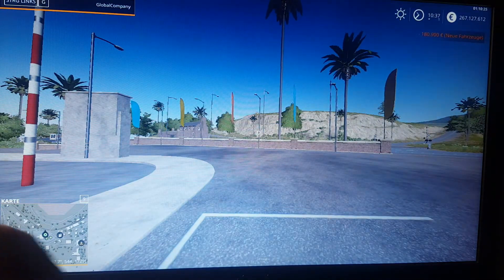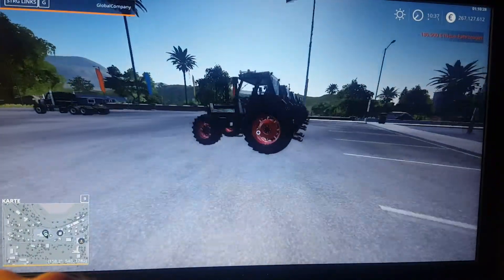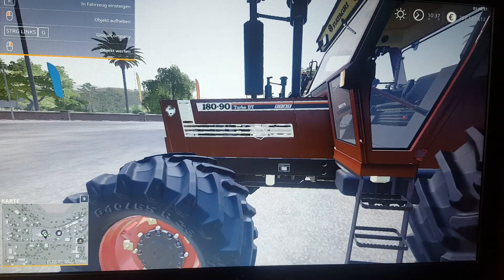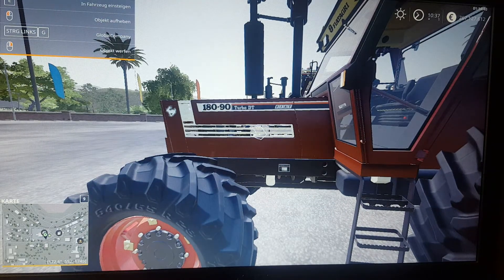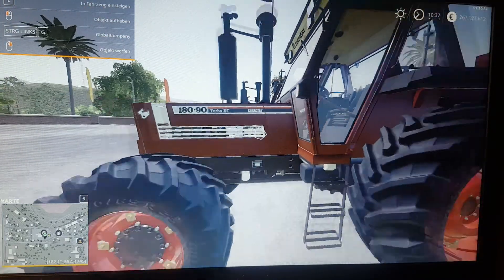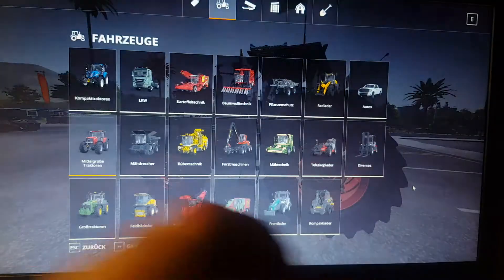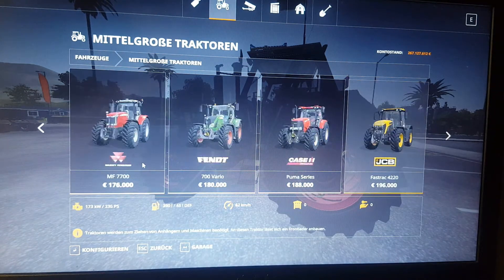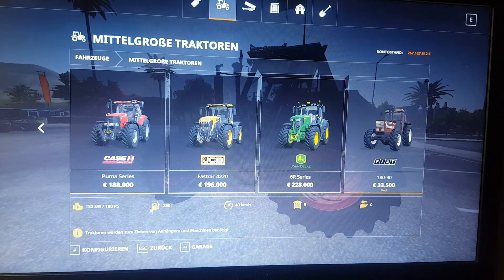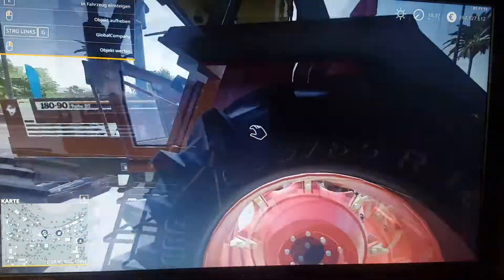Let's get out of the shop and take a look at it. Here we are — the Fiat Agri 180-90 with the turbo and the Fiat logo on the engine compartment. We can't change the horsepower on it; it has 180 horsepower. The Fiat 180-90 — that name tells you it has 180 horsepower.